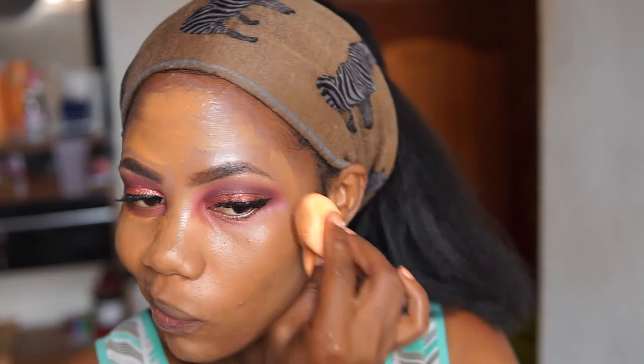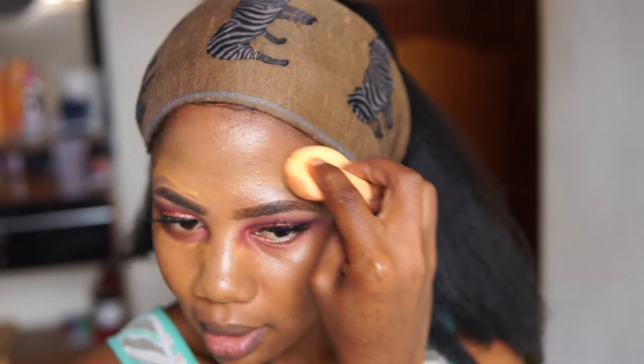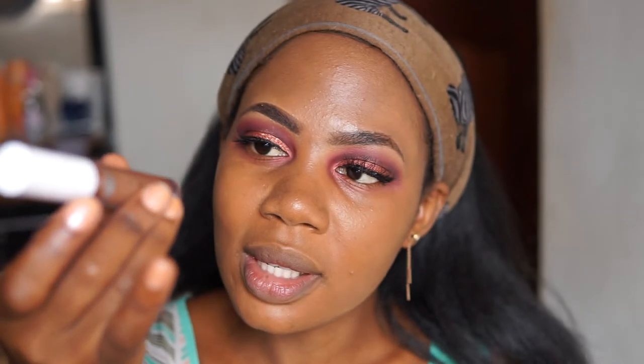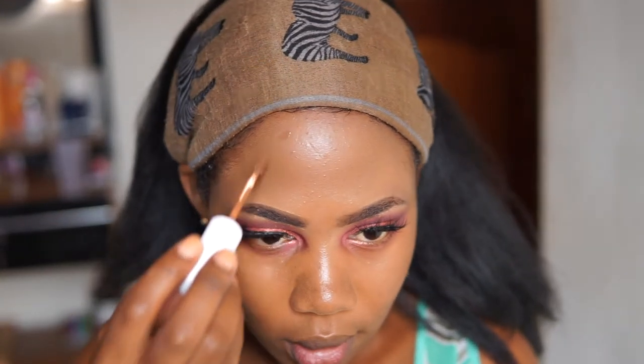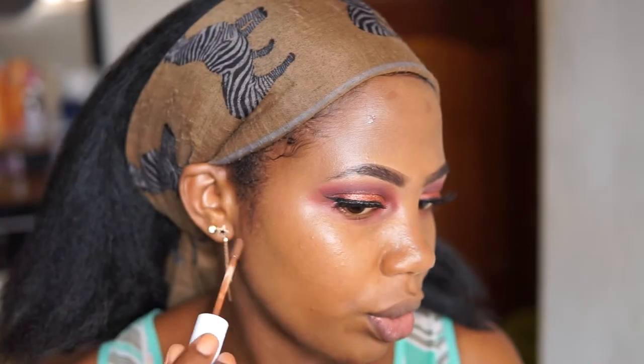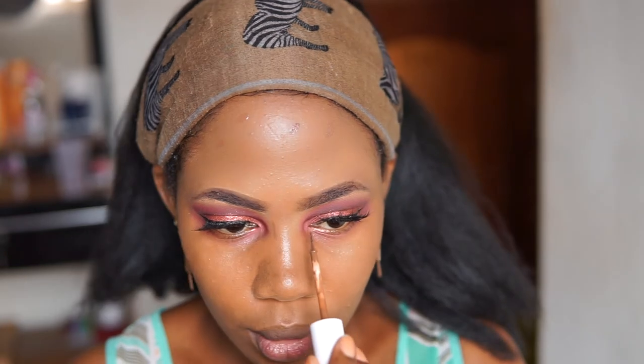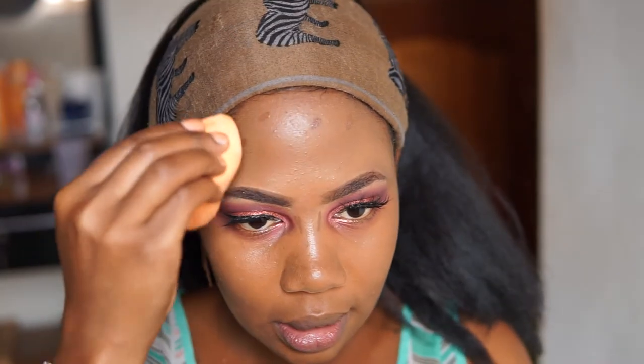I'm using a sponge to make sure the foundation spreads evenly all over my face, blending it in with my beauty blender — it's damp, I washed it before I started, so it's not dry but not wet either. For contour, I'm taking this ColourPop concealer in the shade Deep Dark 56 — just quite a little, this is even a lot. I also want to contour my nose.